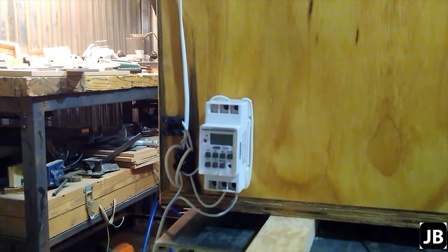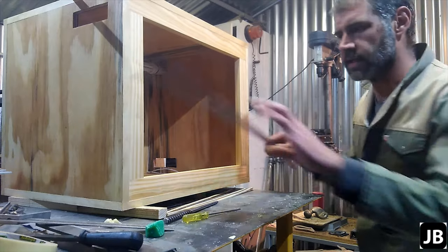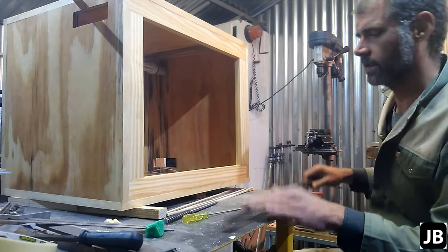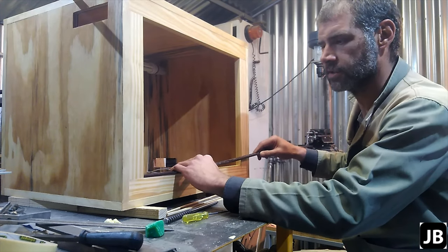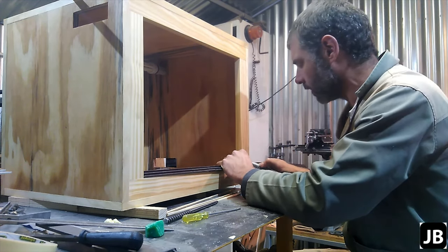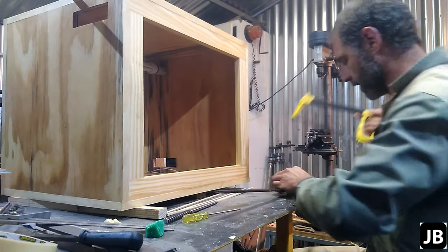That being said, let's carry on. I've been dragging a bit on this project but let's get it done and finished off. All we need to do now is get the railing and the glass in, so I'm just going to start by measuring off how far we need to cut it, quickly saw it off, make it fit and then we'll carry on.